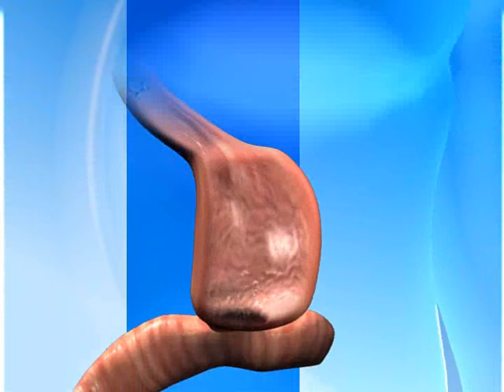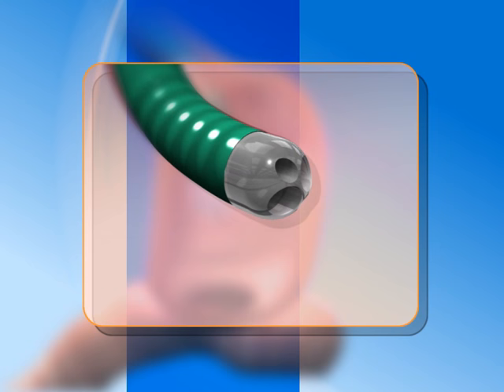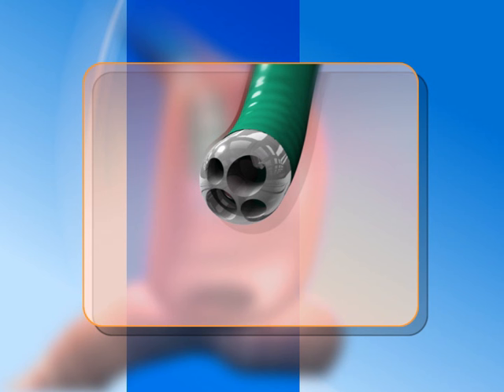Inserted through the mouth, USGI's endosurgical operating system can be used to help restore the anatomy without external incisions. The flexible USGI transport maneuvers like an endoscope and is easily navigated through the esophagus. It can then be locked in place, creating a stable surgical platform.